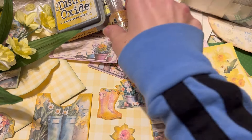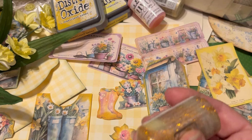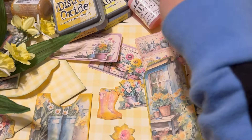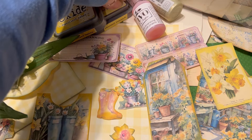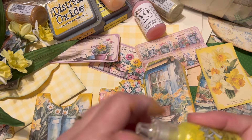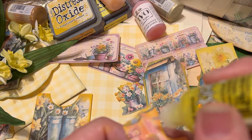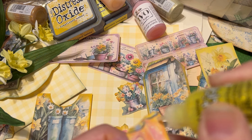I know we're supposed to be focusing on the daffodils, but daffodils and boots kind of go hand in hand, so let's put some glitter on these boots. I think I need to shake this one up. Let's try the Stickles and see the difference. This one is bright yellow — super bright — and I think it would be great for some dots on these. You don't need to use a lot; a little goes a long way.